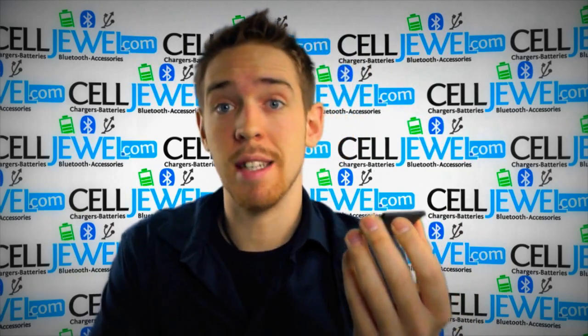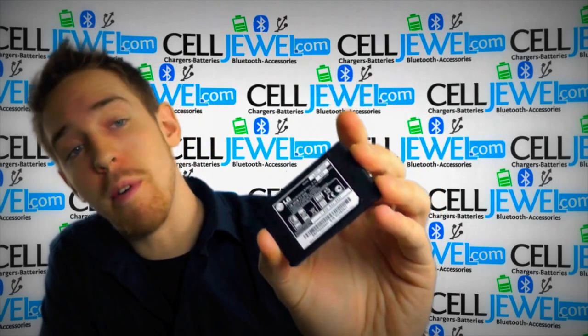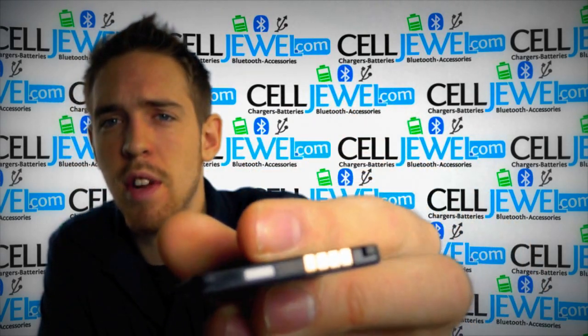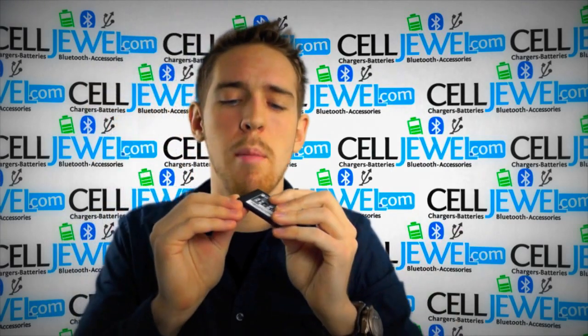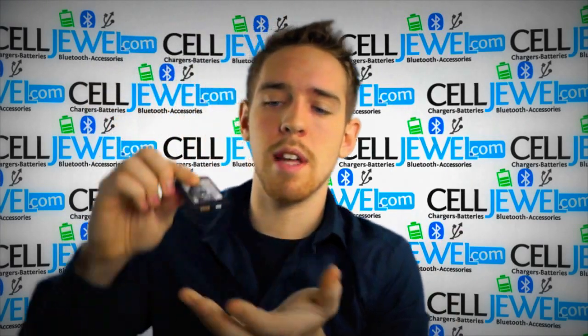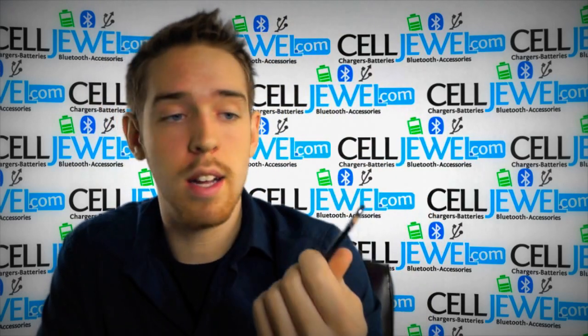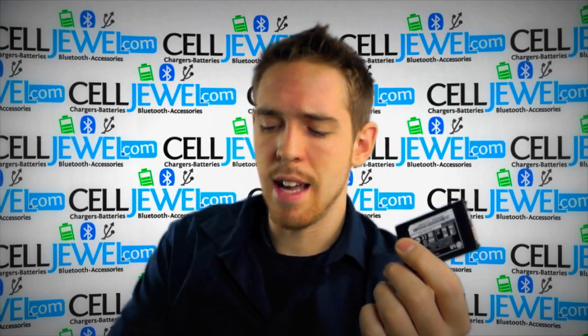So you can actually replace it on the phone without any worries — it fits everything just like normal. Those are the little connector pieces right there, so you know it fits. It's got those little prongs so that when you slide it in there, it'll actually lock into the back of the phone. It's really awesome to get these.